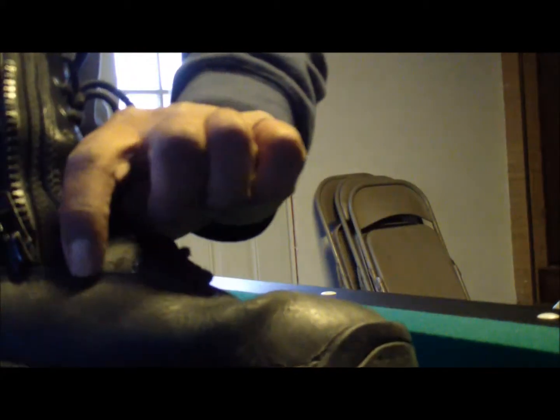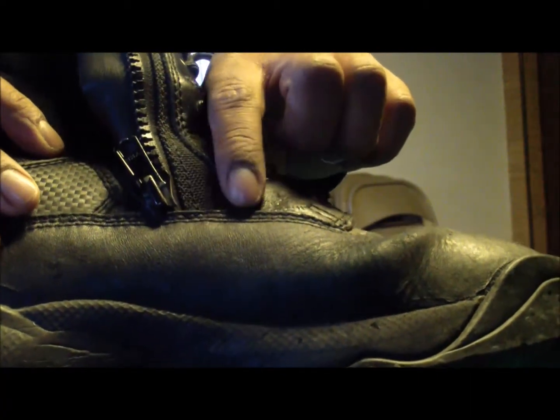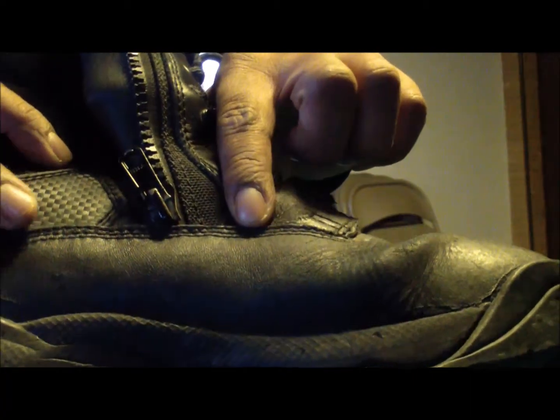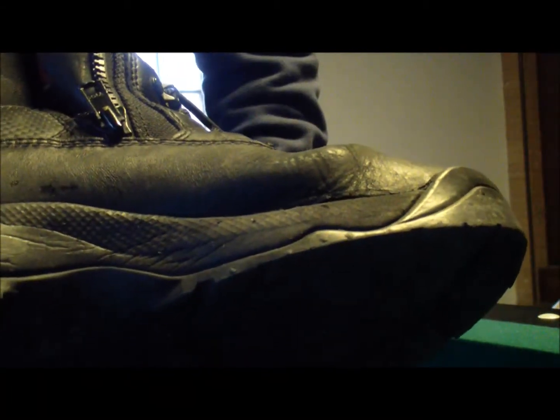It's got triple stitches on the side, right here. I had a pair of Bates that only had double stitching, and they just started falling apart after like six months.